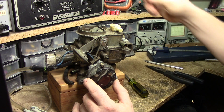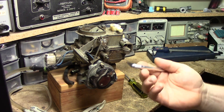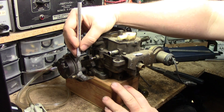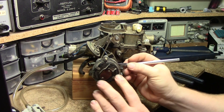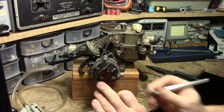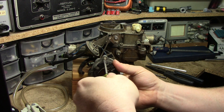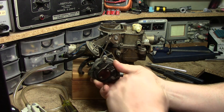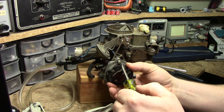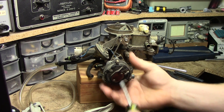So now we know our clearance is set correctly, and we can verify it's still good. Now I can go with an exacto knife and on the long line that we have in the casting, I will scribe our alignment mark. From this point onwards, that is our alignment mark. Now it wants us to go one notch rich. Because turning counterclockwise leans it and going clockwise enriches it, I'm just going to roll it one notch forward into the rich position. And I'm going to tighten my screws.